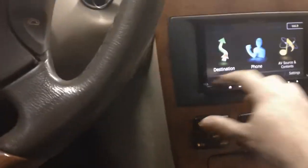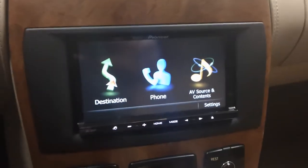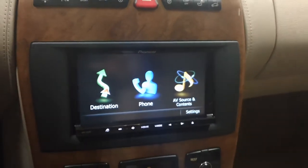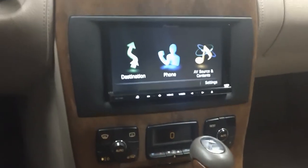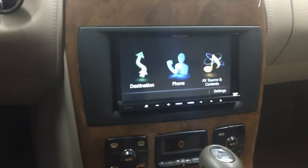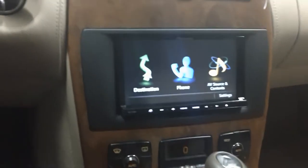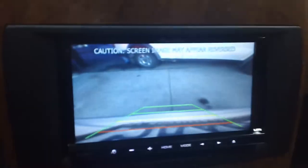We went ahead and replaced the factory nav unit with a new Pioneer AVICZ-130BT. This is an all-in-one unit with GPS, Bluetooth for your phone, iPod connection, and we added a backup camera to the unit. So if I put the car in reverse, it'll show up right on the screen.